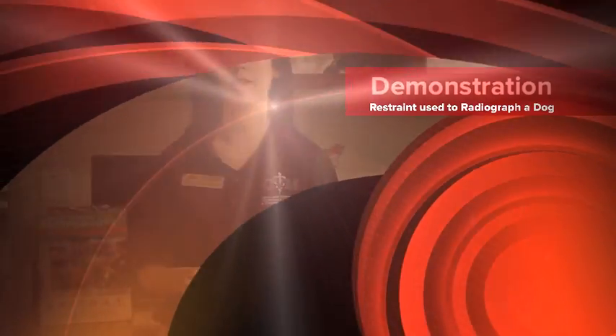So today, one of our veterinarian technicians here at the vet school, Holly Callas, is going to demonstrate the restraint used to radiograph a dog.